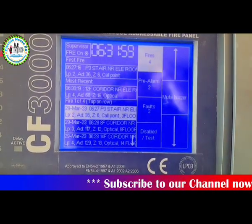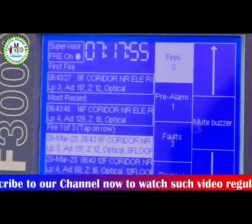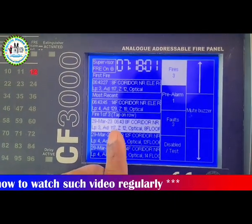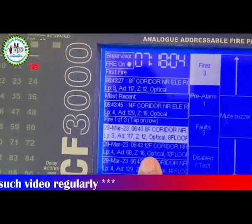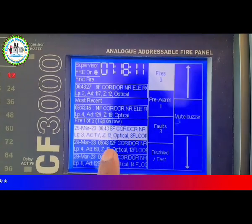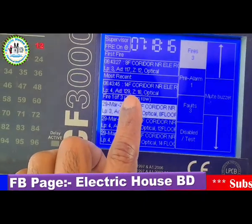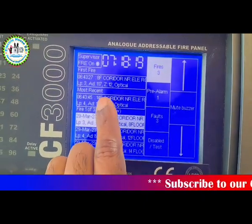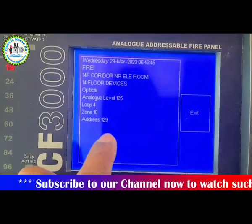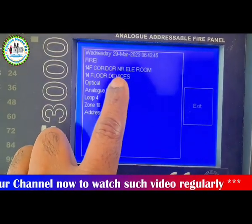After silencing the fire panel, check to see which device it fired from. That device should then be disabled.